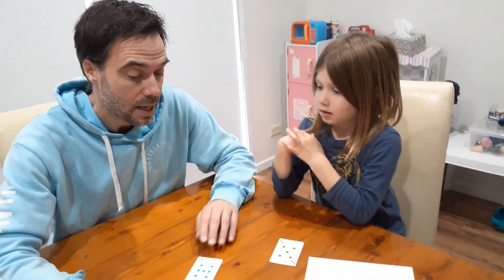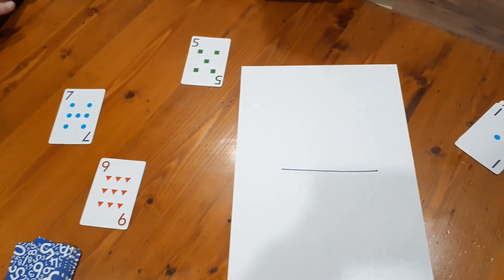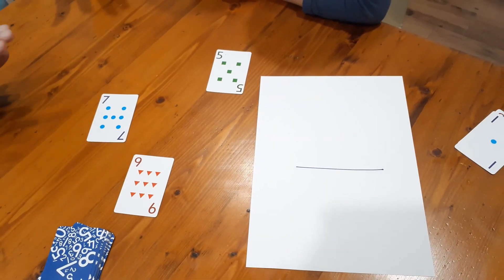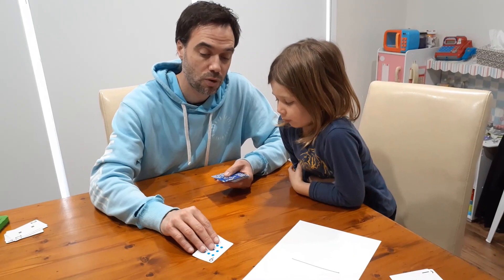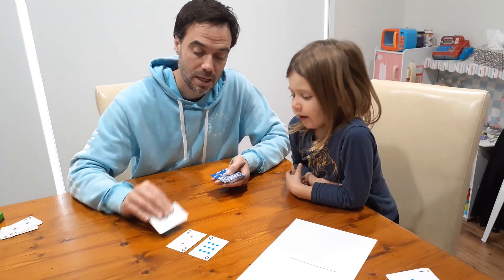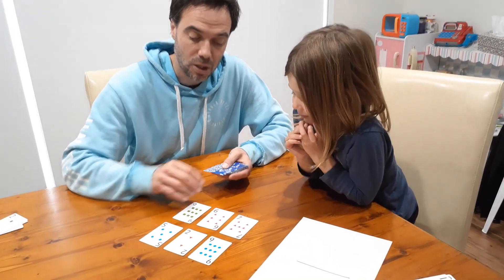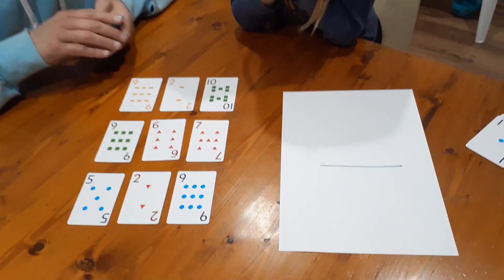I'll show you what happens with that next time. Now I'm going to pass — I don't think there's anything else we can do smaller than a half. Me too. Now when we've both passed, the turn's over. So we pick these cards up, they go to the bottom of the deck, and we deal out a new grid. Now Nash, who goes first this time? Daddy. Right, and because I go first, I get to choose whether I want to go larger or smaller than a half.